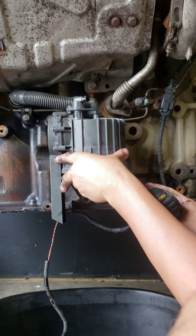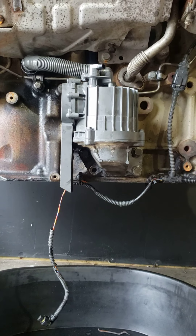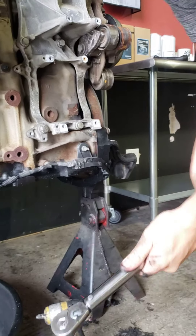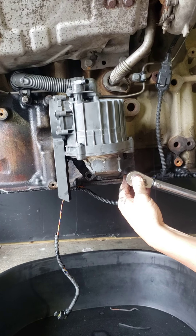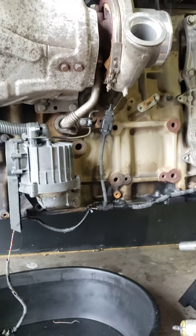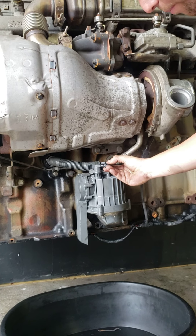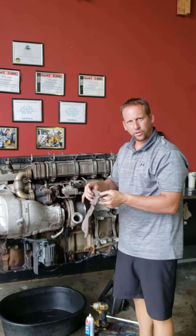Now you can run these up. Pop your piece back in. These bolts torque to 44 foot-pounds, so go back with your torque wrench, set it to 44 foot-pounds, and torque them down. Simple as that. And you've just changed your crankcase breather in your driveway. Route your sensor harness back in, plug it up, push it in, and push your gray tab back in to lock it. That's how you change a crankcase breather.